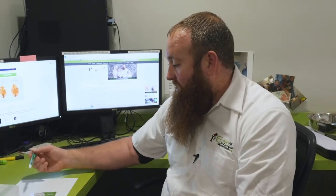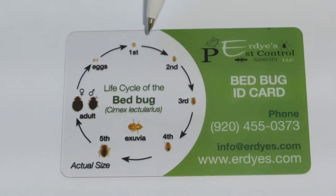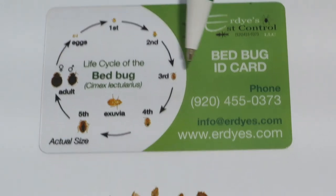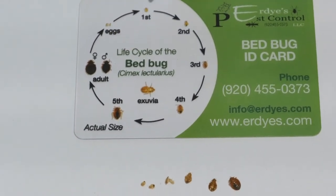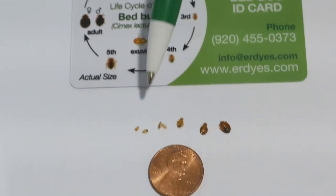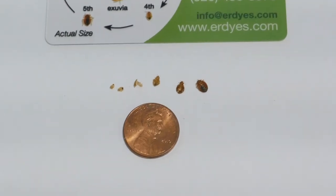Some of the other things you may see will be skin sheds, because as bedbugs grow they shed their skin similar to a snake, and you can see how they grow here as well. These are all actually male bedbugs, but if you look at this card it shows the approximate size and coloration as they grow through adulthood — first, second, third, fourth, fifth, and sixth instar. I've got a penny in there for a little bit of scale, but you can see they're not huge.